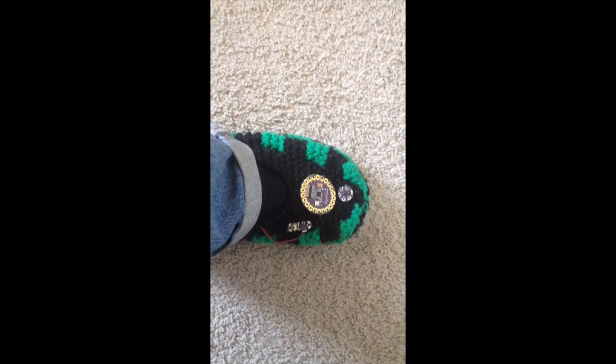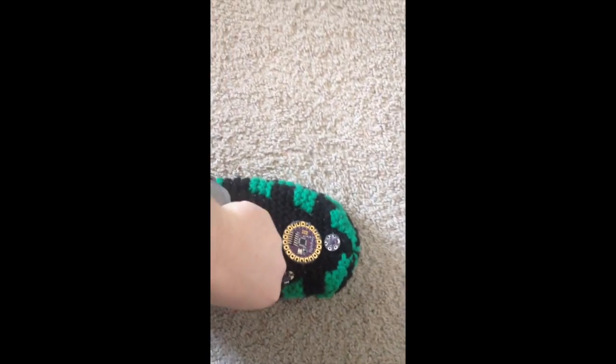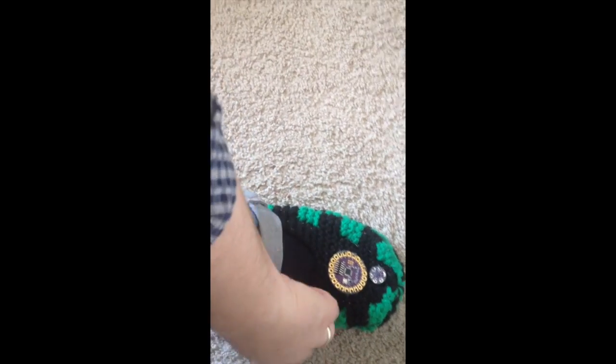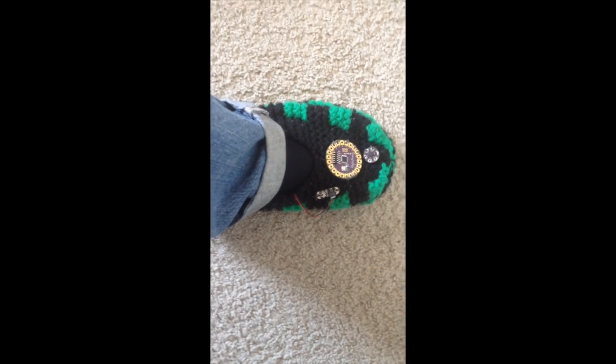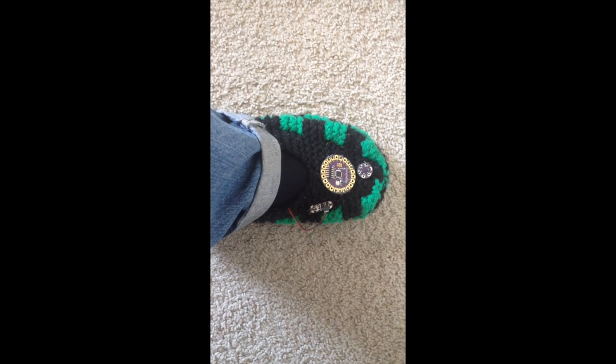I just have it turned on, but I don't have it turned on yet. The little battery, I just decided to tuck it in here. I'm not worrying about making a little pocket or anything for it. It can just stay there. It doesn't get hot or anything, so it's not a problem just to have it there tucked in beside my foot.